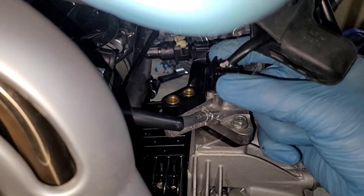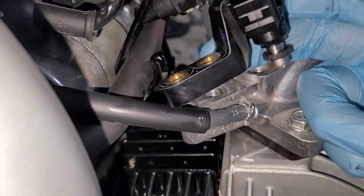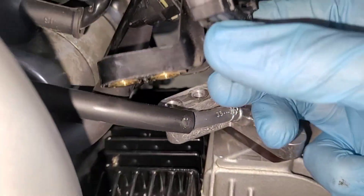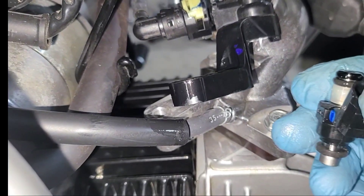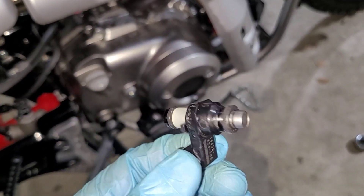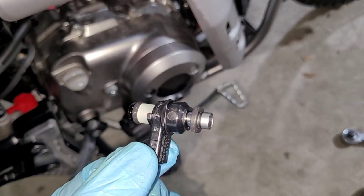Disconnect the power coupler by pushing in on this lever here and pulling straight up. Next, just pull this straight out — there's your fuel injector. Pull straight down and that fuel injector should come right out just like that. The fuel doesn't drip much, just a little bit comes out and then it shuts off. Be super careful with these to make sure you don't get them dirty, so put them in a nice sandwich bag or something like that for storage.